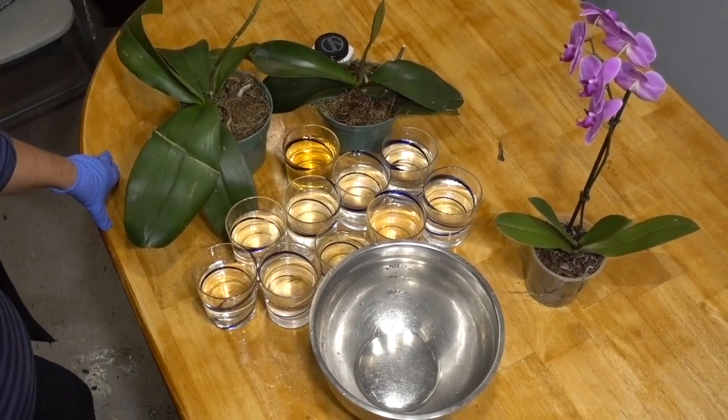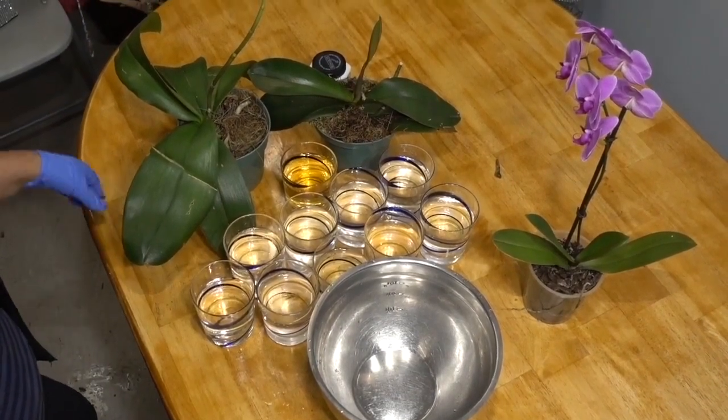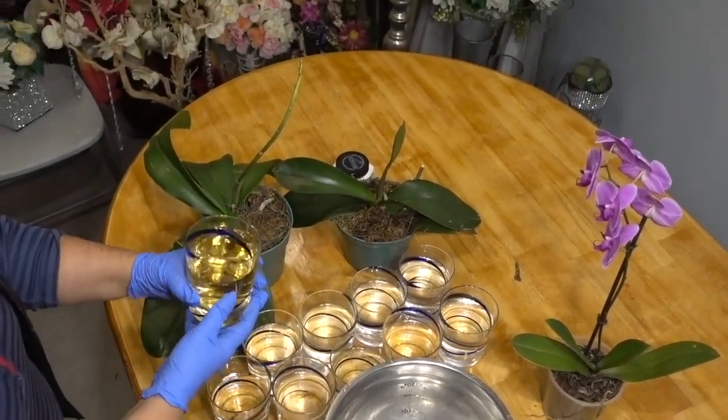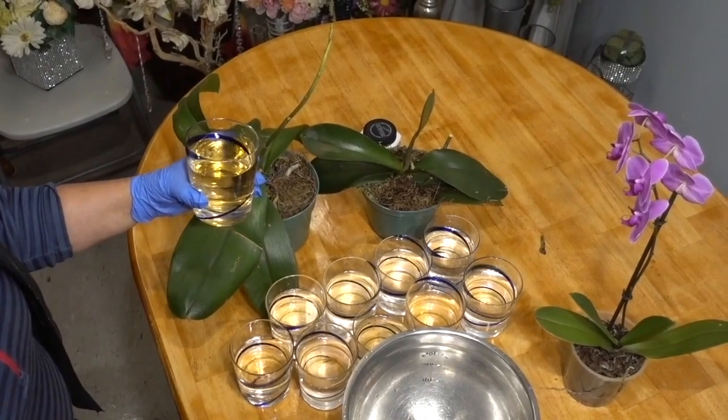Today, I want to talk about a universal organic fertilizer. Human urine has commonly been used as a fertilizer for orchids. Urine is sterile and contains large quantities of nitrogen, mostly as urea, as well as reasonable quantities of dissolved potassium.